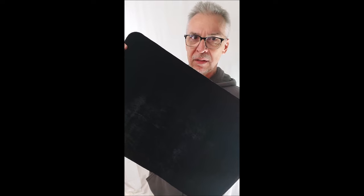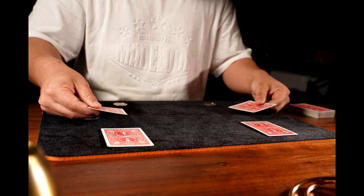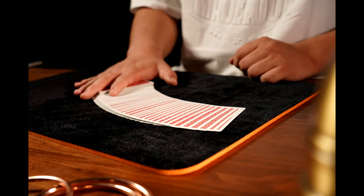The black part even has a suede look to it. With this down on the table, if somebody was sitting across from me, it feels a lot like what you would expect a mat to feel like, but it's just a sponge. This is what it's made to do — it's made to do this.